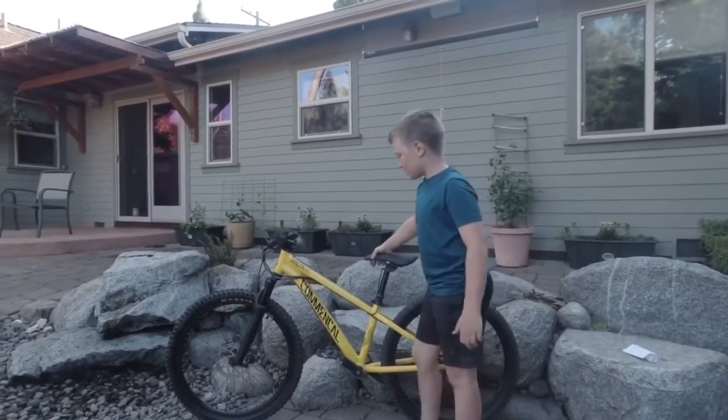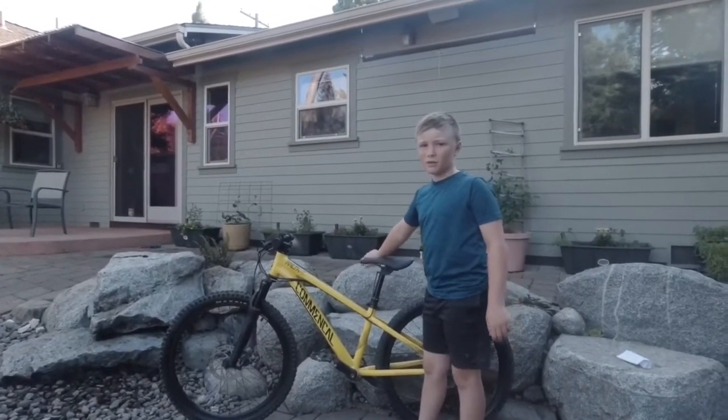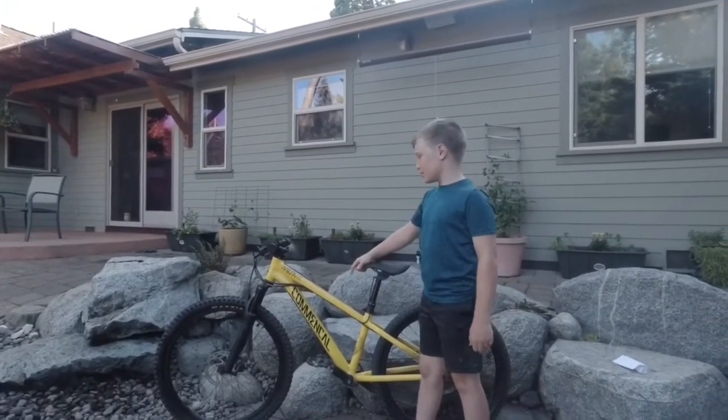I have a 24 inch Commencal bike, 2017. I think it's a really nice bike.